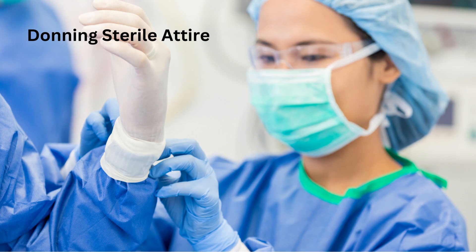Donning sterile attire. Once your hands are dry, put on your sterile gown, ensuring not to touch any non-sterile surfaces. If you're using gloves, put them on after the gown. Ensure that the gloves are properly fitted and cover your wrists completely.